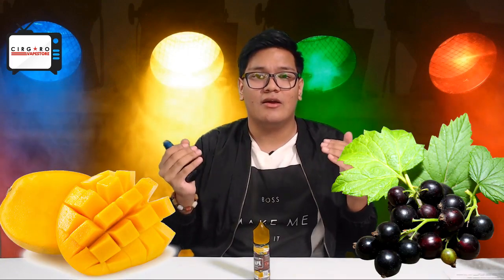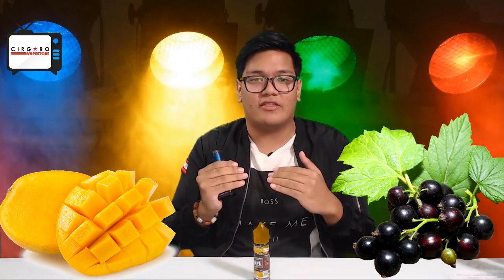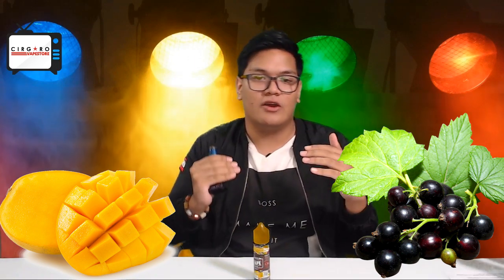Wow. Beautiful, beautiful. Like I said, they kept the recipe the same. It's the standard flavor that I've always gone to. There are no changes to the recipe — the Mango is still there, the Blackcurrant is still there. It's a perfect blend between the two. There's no overpowering; there's no Mango being too much or too much Blackcurrant. It's just both right there.